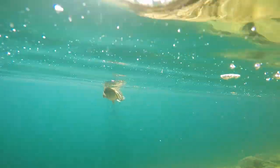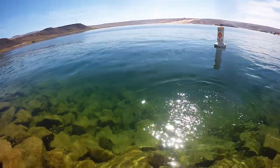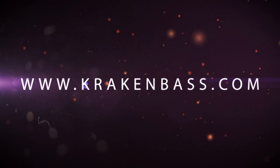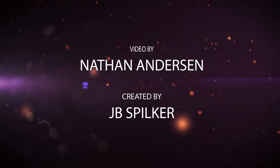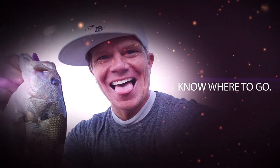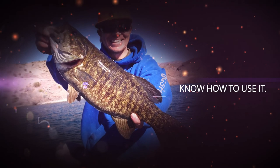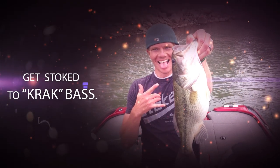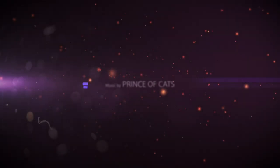That, my friends, is how you crack bass from the shore. Make sure you check out my e-book on fishing Sand Hollow for shore fishing tips and anything else you need to catch bass on Sand Hollow right here at Crackin' Bass. I'll see you next time.